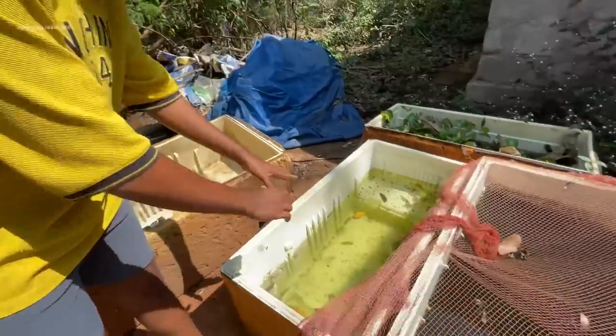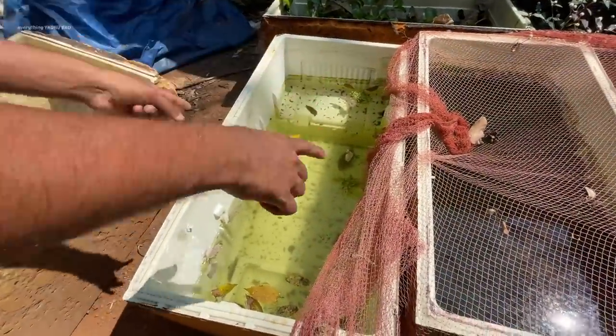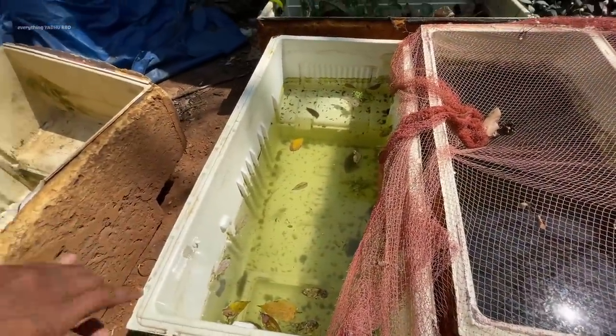Today we have a red tail catfish. We are going to introduce the red tail catfish. This is the first time we have a fish to run out.